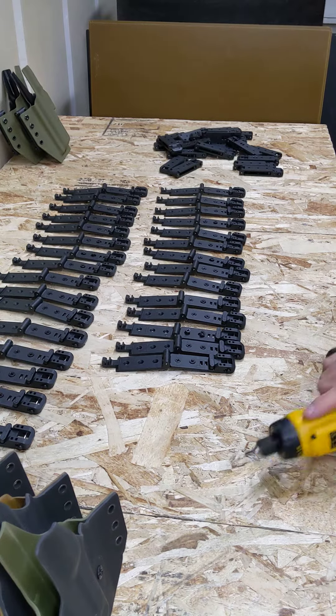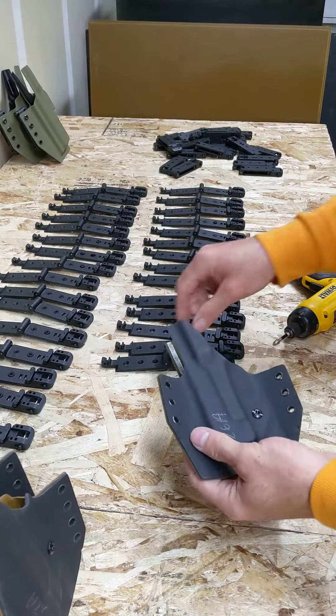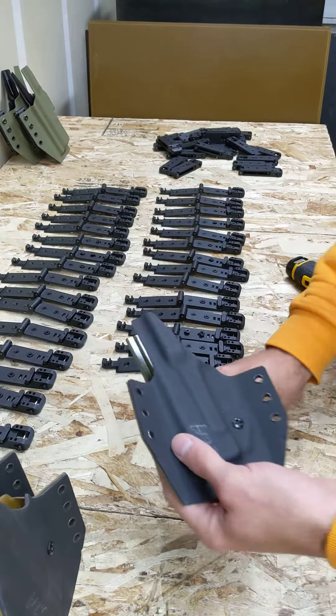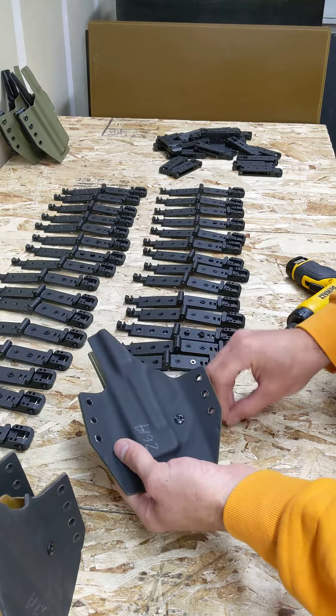Good morning, Ivory Tribe. I was mounting some clips this morning and I figured I'd bring you guys in and show you what we're doing here. So this batch is actually the adjustable clips that we use.